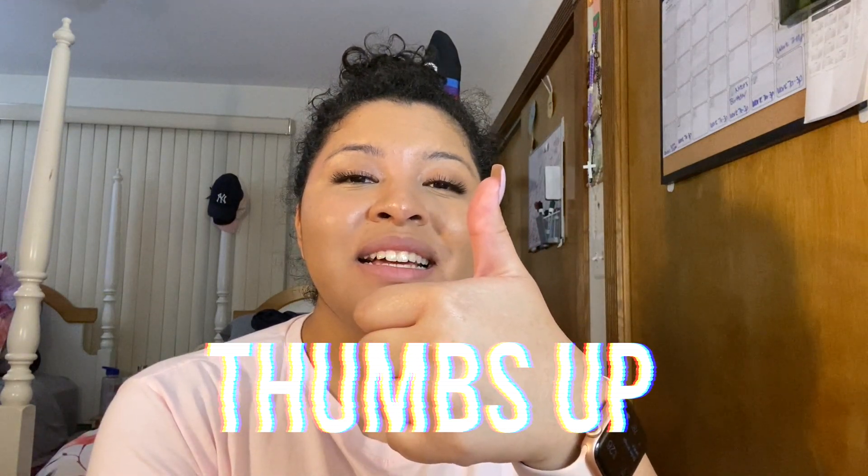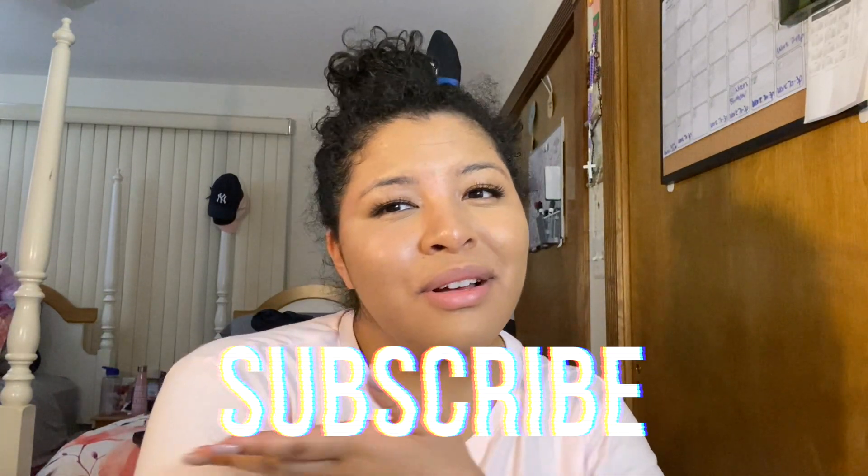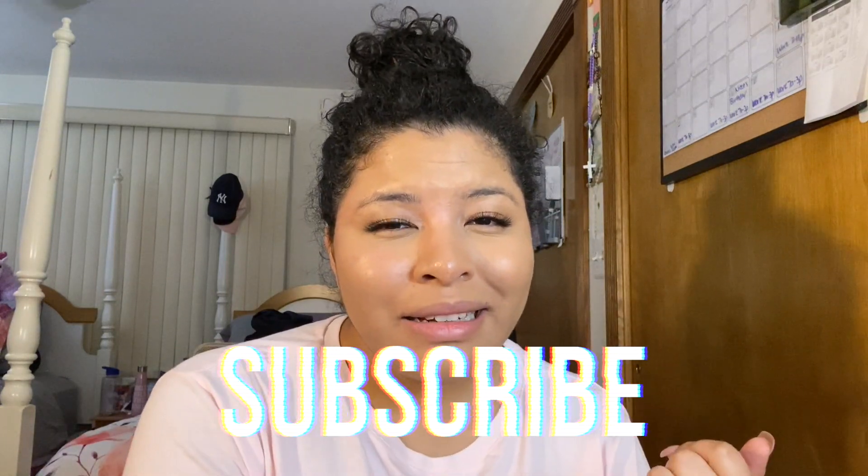Don't forget to give this video a thumbs up if you liked what you saw, because it helps support me and my channel. If you liked the video, please consider subscribing. Don't forget to hit the notification bell so you guys can be alerted whenever I upload. With that, we're going to end it right here — I love you guys and I will see you guys next time, bye!